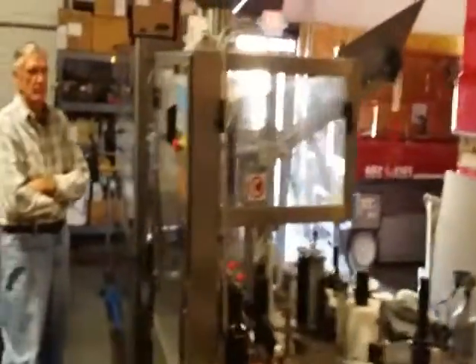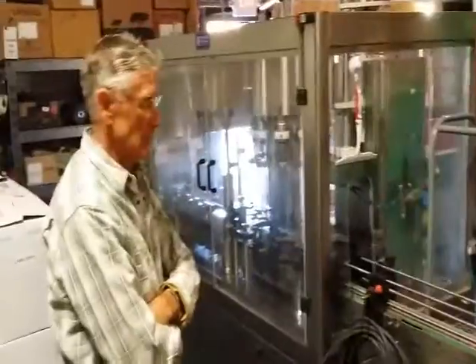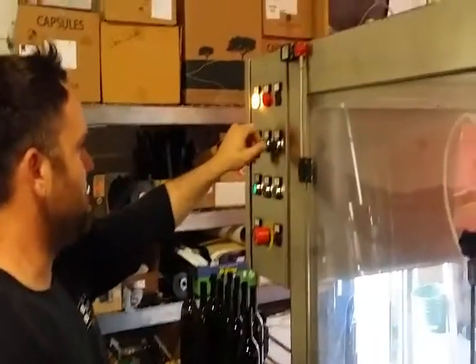Then directly into the bottling line, where we're going to have the bottles being charged with nitrogen. Along the front here we'll have empty glass load in and go through the filler.